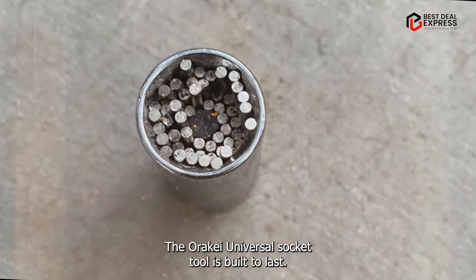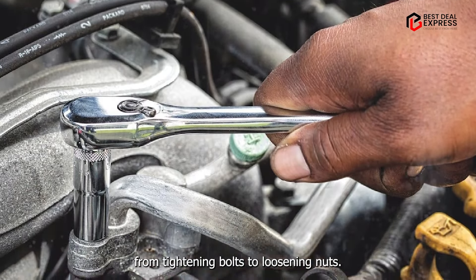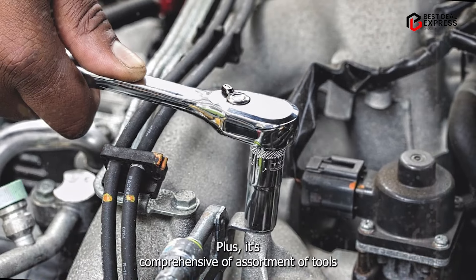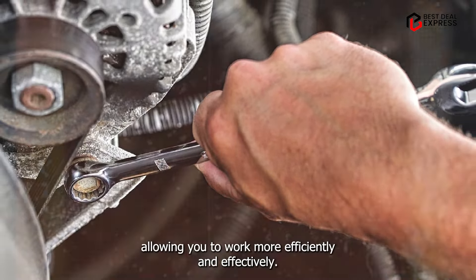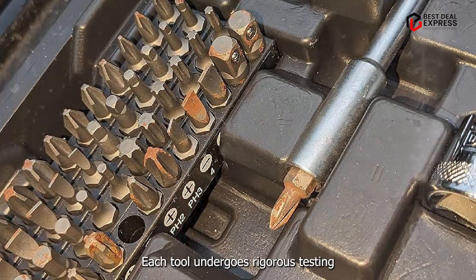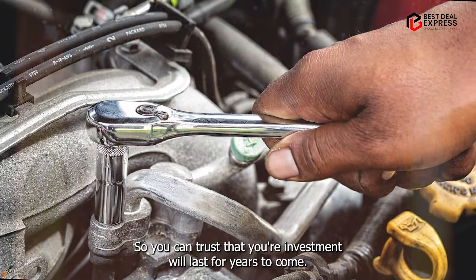Benefits and usage: With the Dewalt Mechanics Tool Set, you'll have everything you need to tackle any mechanical job with confidence. From tightening bolts to loosening nuts, this set provides the precision and reliability you need to get the job done right. Its comprehensive assortment ensures you'll always have the right tool for the task at hand. Usability: Whether you're a seasoned mechanic or a weekend warrior, each tool is clearly labeled and organized for easy identification. Durability: Dewalt is known for its commitment to quality, and each tool undergoes rigorous testing to ensure it meets the highest standards of performance, so your investment will last for years to come.